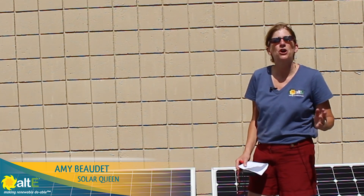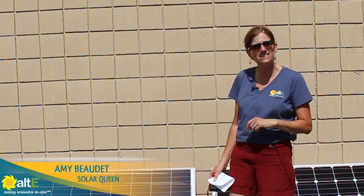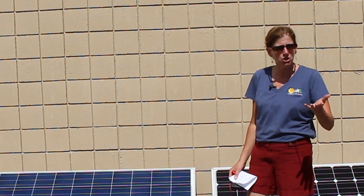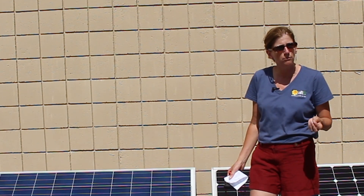Hi, this is Amy from the Alt-E Store. You might have seen the videos that we've done showing the difference between a 60 and a 72 cell solar panel — a 20 and a 24 volt solar panel. What I want to do is show you some real world usage of trying to use either of them to charge a 24 volt battery bank.